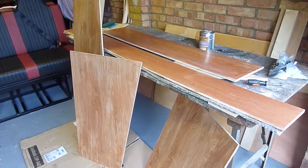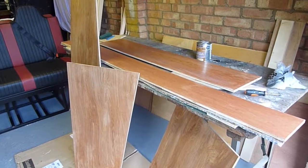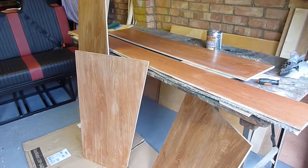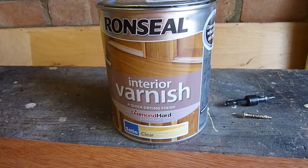I spent the last couple of hours just trimming out some of this 9mm ply, ideal for lining out and insulating behind. Some of these are pretty tricky shapes. Just had a coat of decent varnish as well — Ron Seal interior with diamond hard protection. Good stuff.